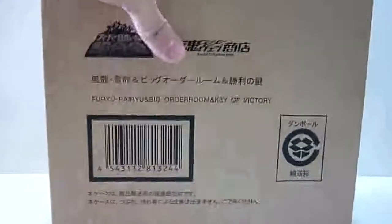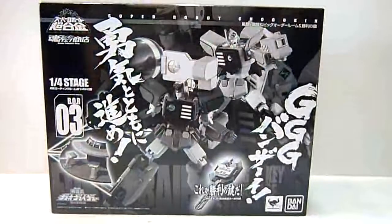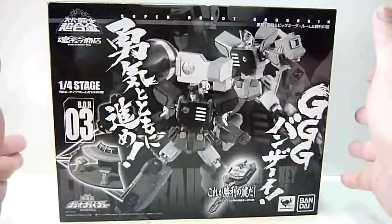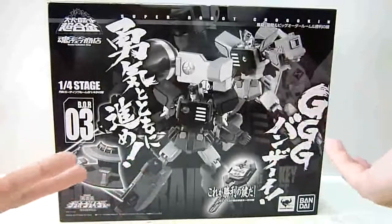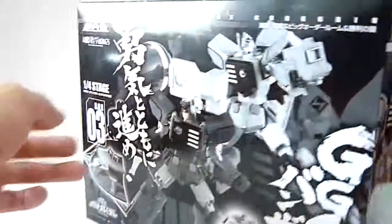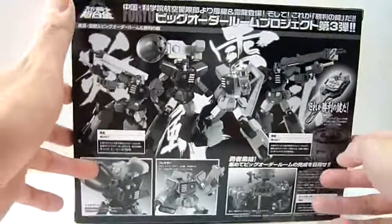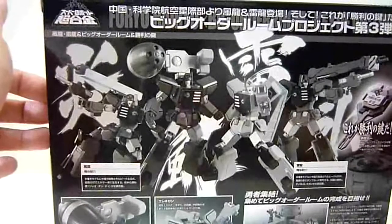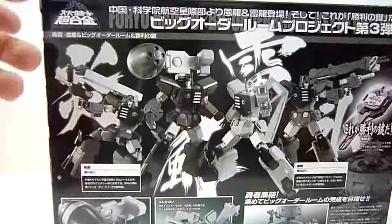It comes with this external box, and of course this is the box of the Big Order Room No. 3, black and white box. I think Tamashi Nations sometimes when they do exclusives they like to have black color boxes, but actually I prefer if they were to have a color box to showcase Fu Ryu and Ryu in their respective colors — they look a lot nicer. Fu Ryu in Chinese actually means Feng Long, which is a wind dragon, and Rai Ryu means Lei Long, which is a lightning dragon.